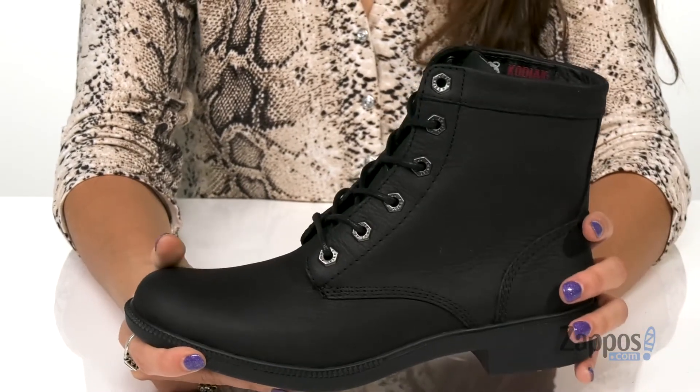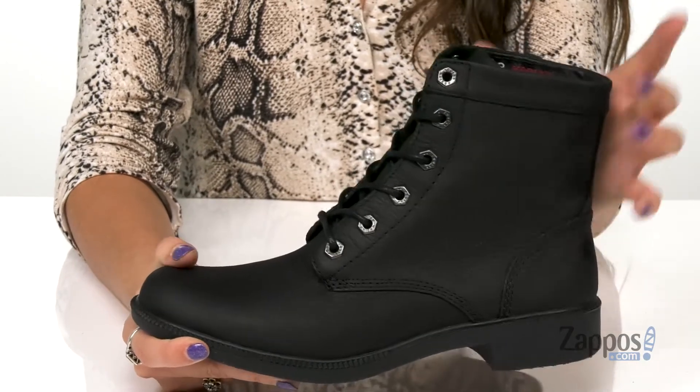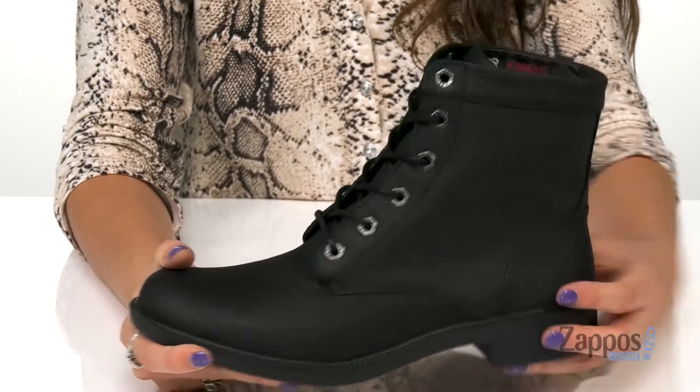They're crafted with a leather upper and the best part is that they're waterproof, meaning they'll keep your feet dry and protected from all the wet elements.